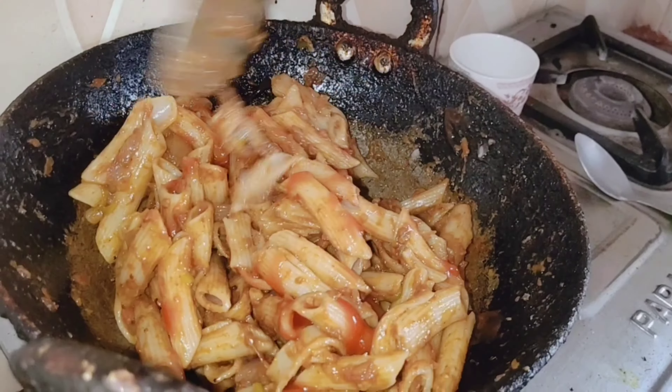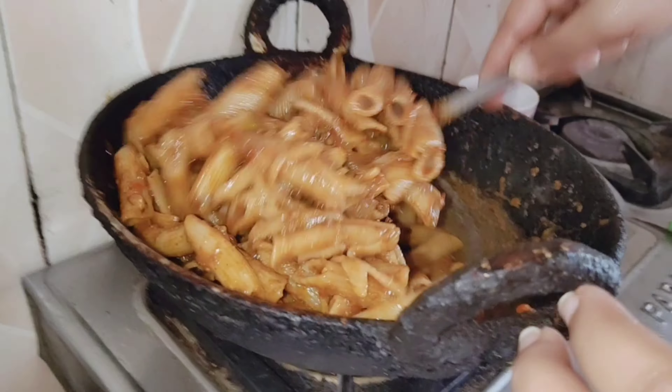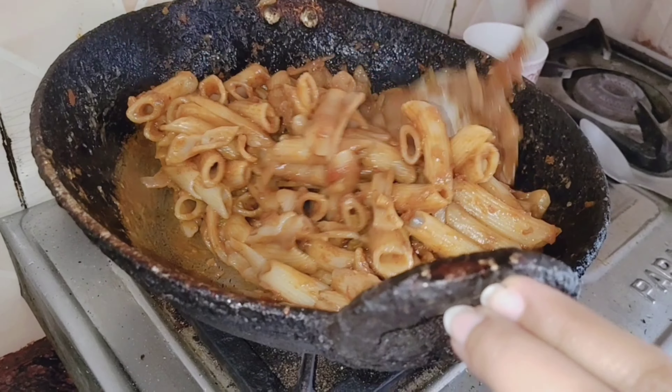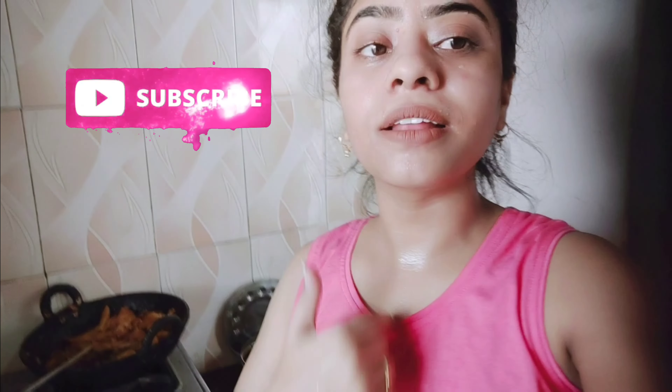So this is our pasta — it's ready and I will taste it. Guys, you can see how yummy it is. Please try this recipe and comment. I hope you will feel very good when you taste the pasta.